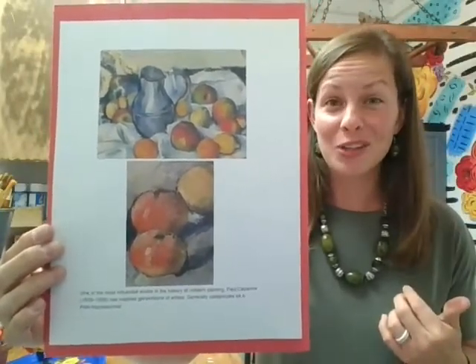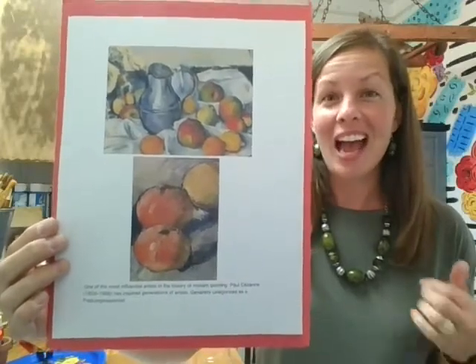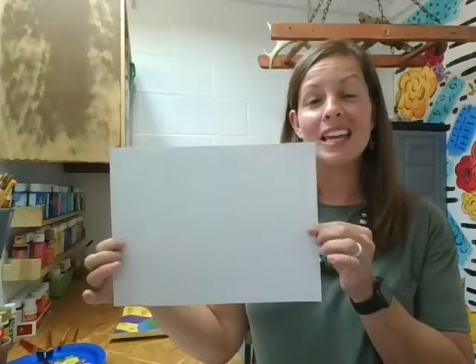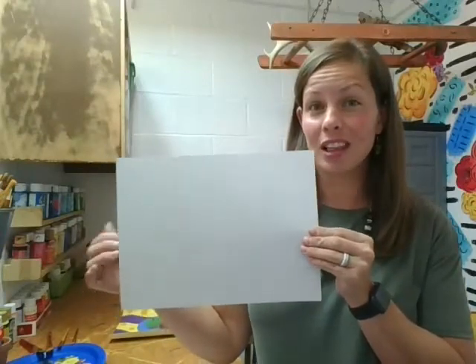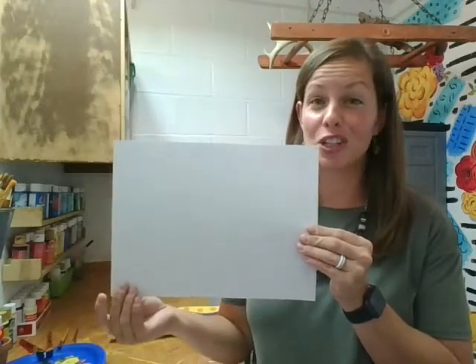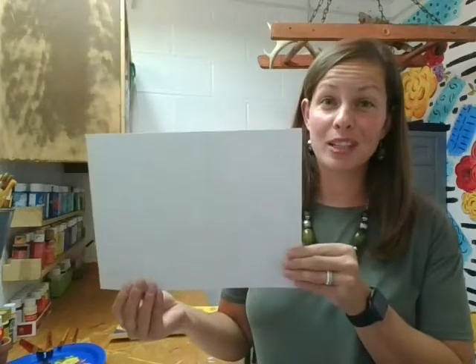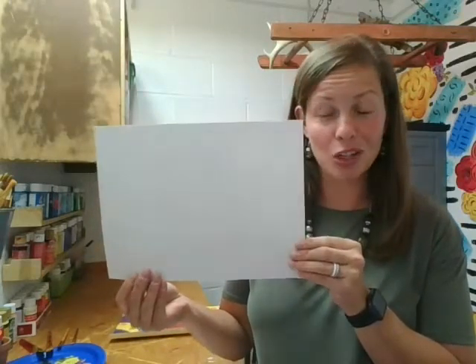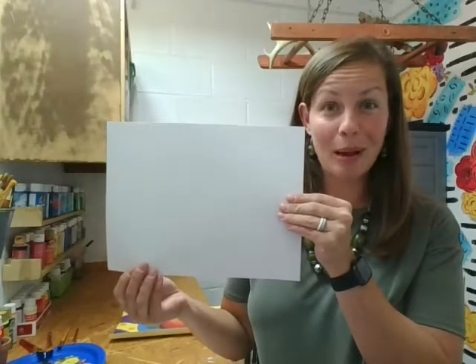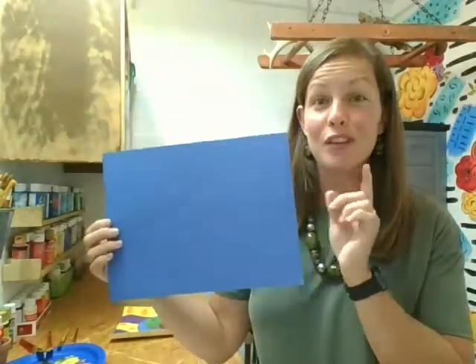We're going to take our own version of Paul's work today and create our own still life with apples — it's fall time, what a perfect time to paint apples! First things first, you're going to need these supplies. You'll need two sheets of white paper. If you're painting, use a thicker paper; if you're watercoloring, use watercolor paper; and if you're just coloring, good construction paper is fine.